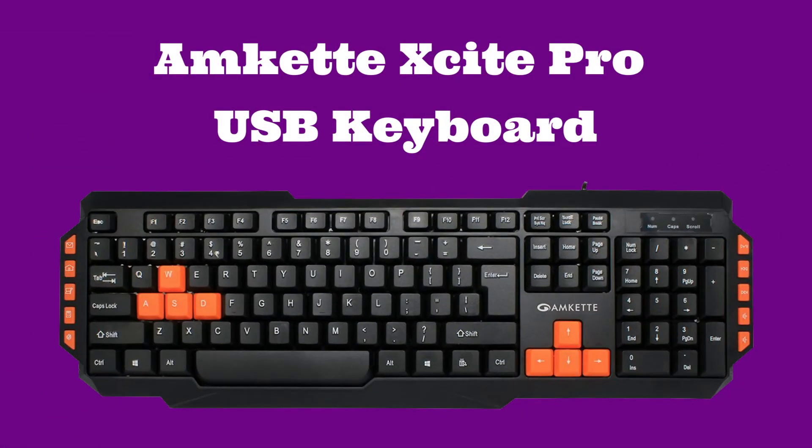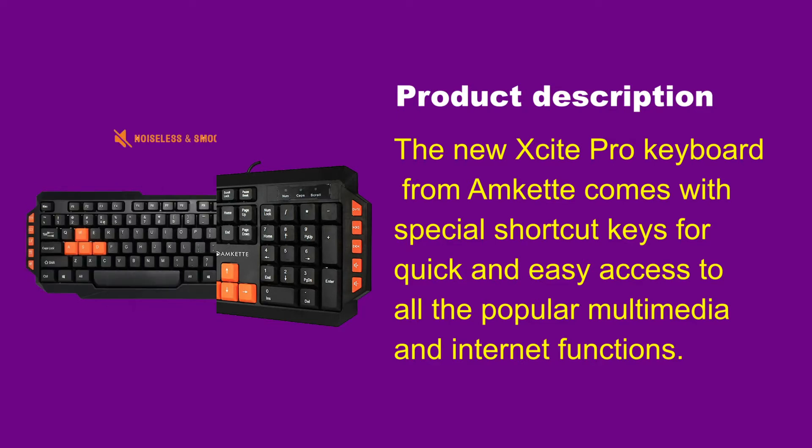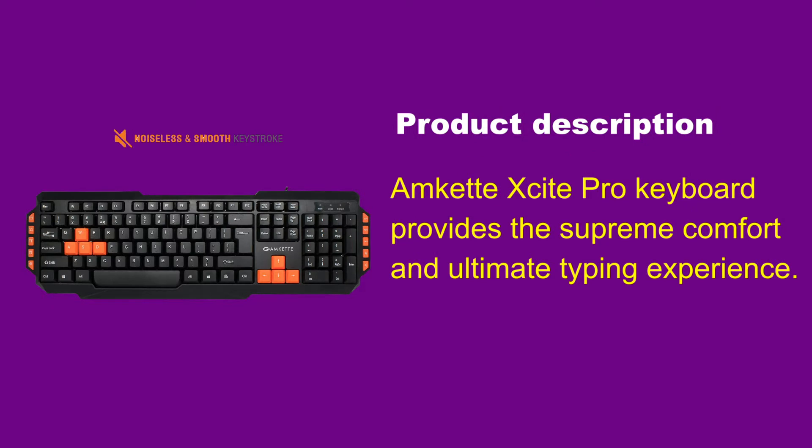The new Excite Pro Keyboard from Amkit comes with special shortcut keys for quick and easy access to all the popular multimedia and internet functions. The Amkit Excite Pro Keyboard provides supreme comfort and the ultimate typing experience.